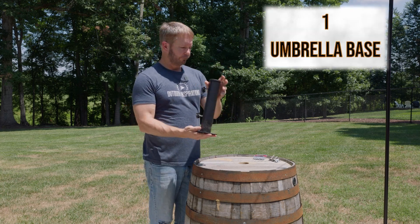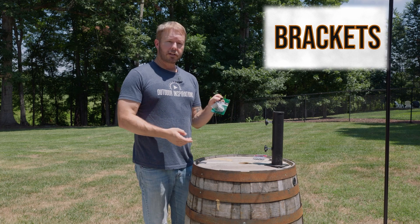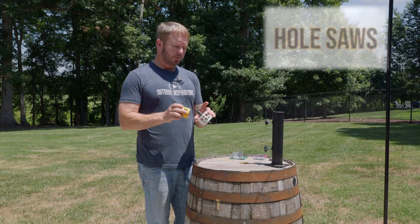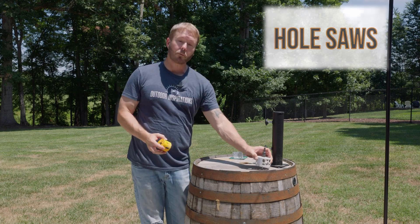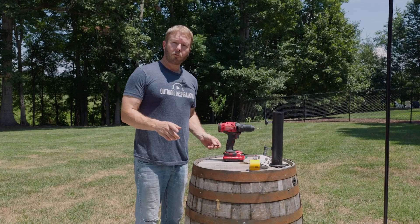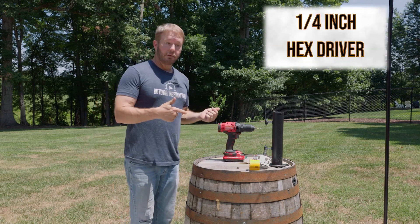This is an umbrella base — you can get one online. Brackets for the countertop are going to be the corner wide corner brace brackets with screws included. You're going to need hole saws: a three inch for the bottom and a two and a quarter inch for the hole on the top. Obviously, you're going to need a power drill, and for driving the self-tapping hex screws, a quarter inch hex driver.